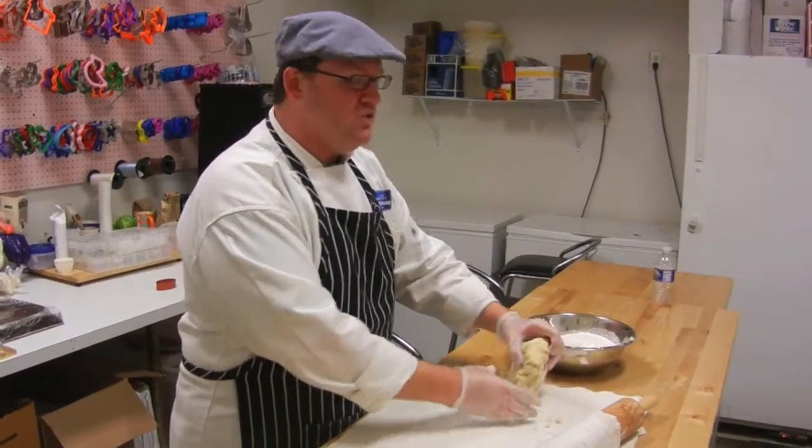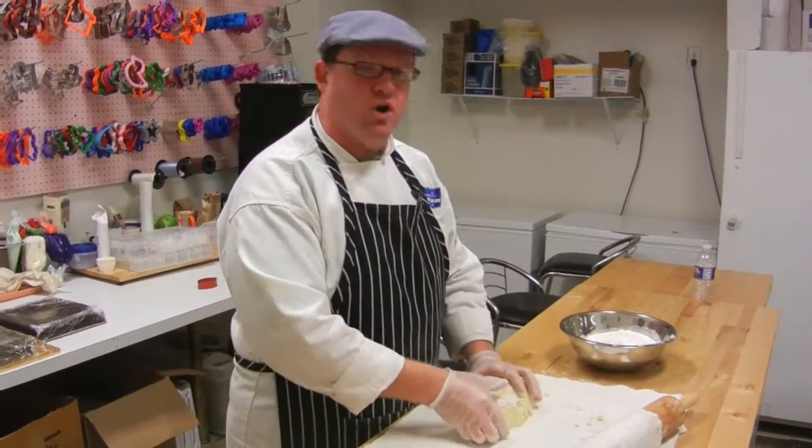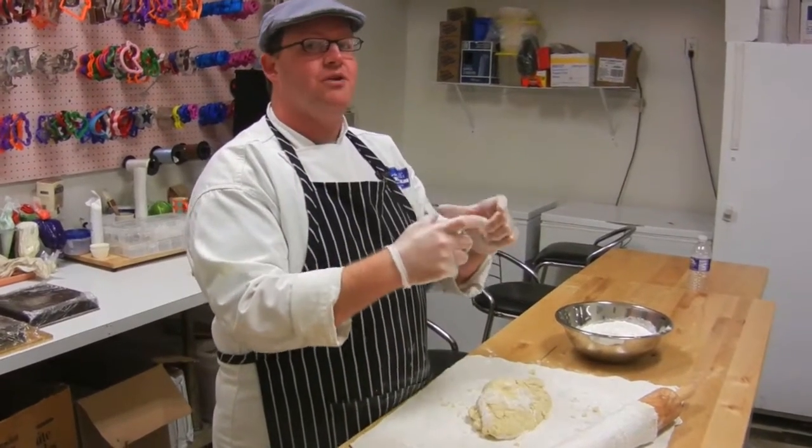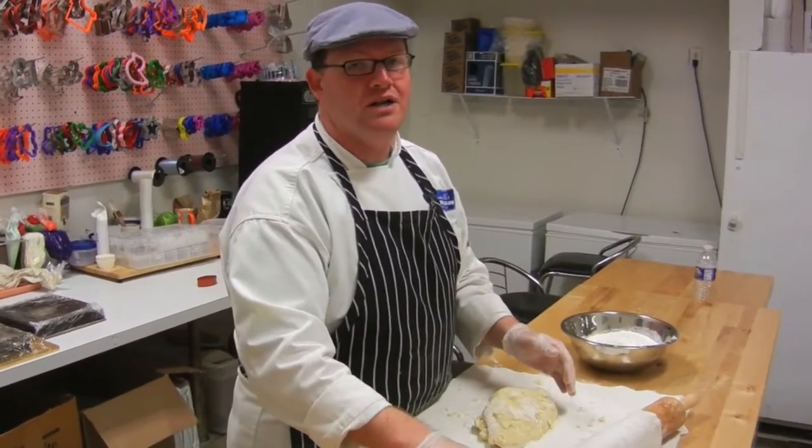Tip number two: use cold dough. If you make the dough like we do, you always have to put it in the refrigerator. Let it chill about eight hours, or better yet overnight, to get it as cold as you possibly can before you roll it. That's going to keep the dough together much better in the oven — a better product, a better tasting cookie, better texture, just the whole nine.